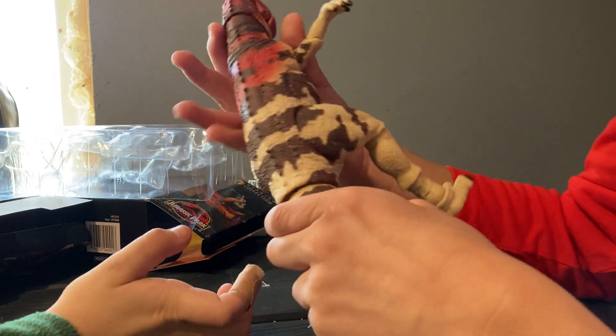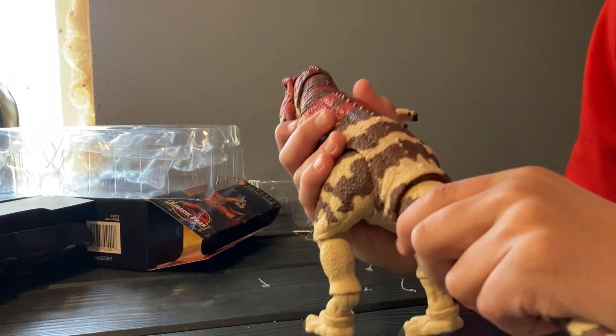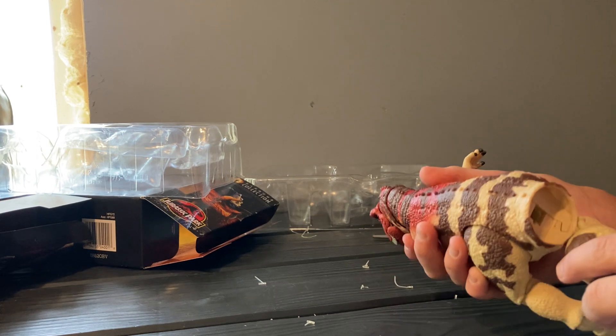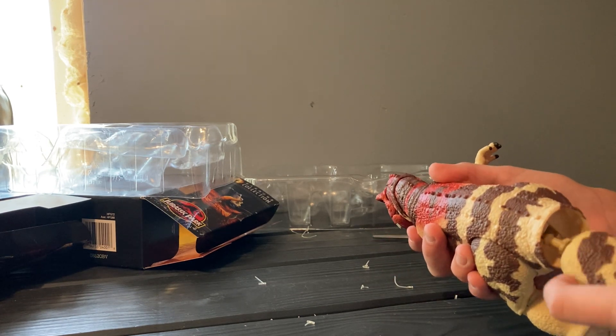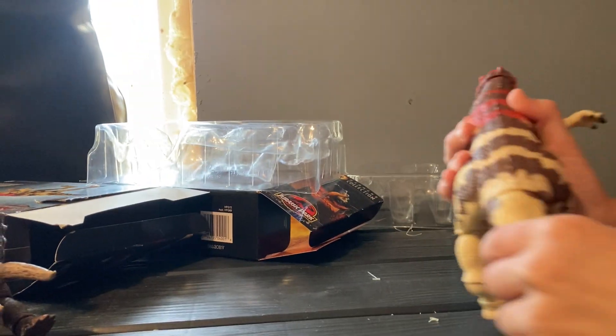I'm trying to put the tail on, dude. Now, this is a family-friendly channel, bro. You'll be under the puppet. Okay, I'm going to go play for a bit too. See ya.